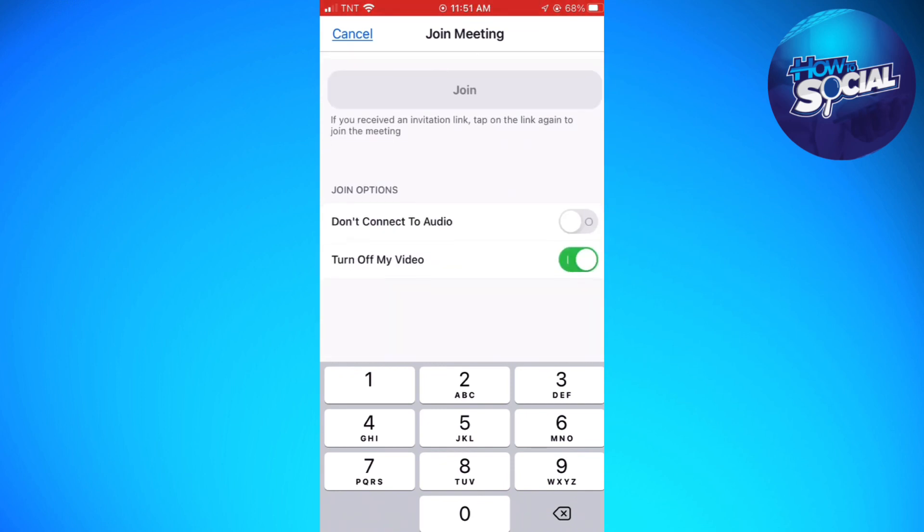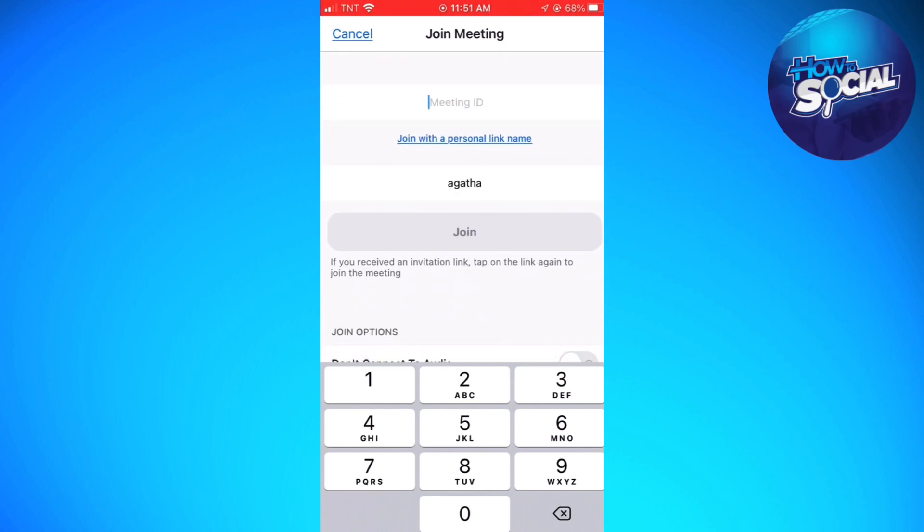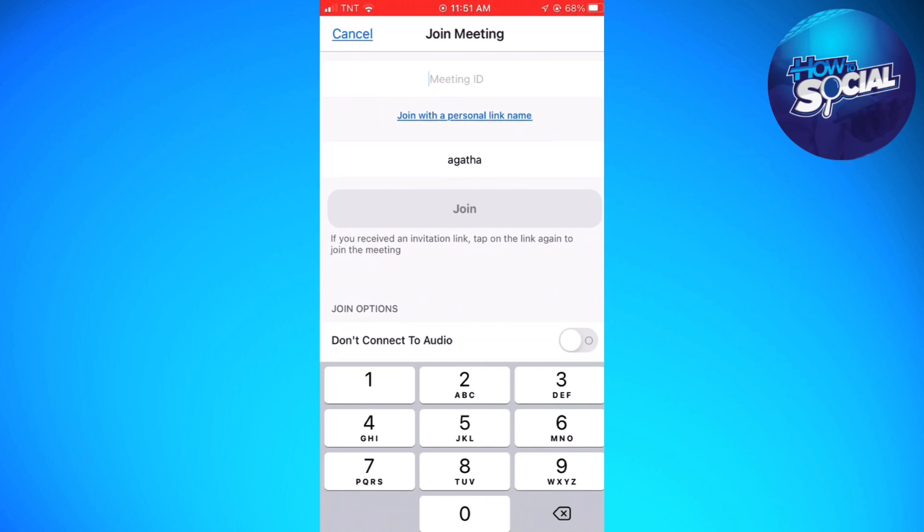Now once you've turned on the switch for Turn Off My Video, that should turn off the camera on Zoom before joining. So now you can just go ahead and join the meeting by typing the meeting ID or joining with a personal link name.